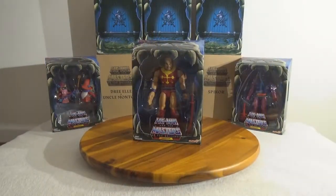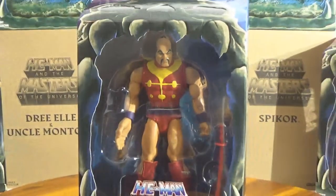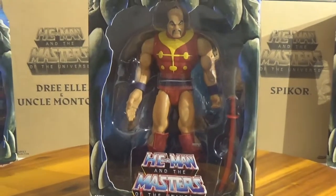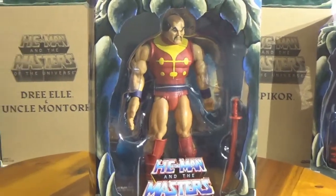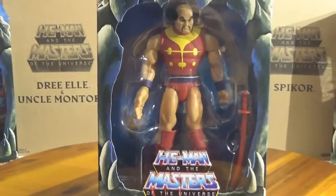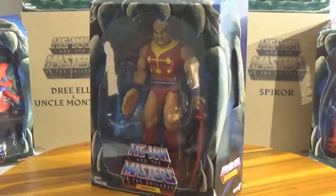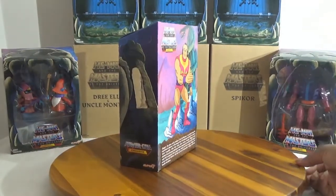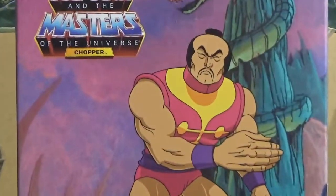First we're going to start off with Chopper. Chopper was an evil henchman of Skeletor but he didn't get a lot of air time. He has this huge right hand — he has super strength in his right hand — but for some odd reason Skeletor did not decide to use him that much. Filmation didn't want to have to draw too much; they kept using the same character sketches over and over again, so you were left with like Merman and Beastman and all of those guys.